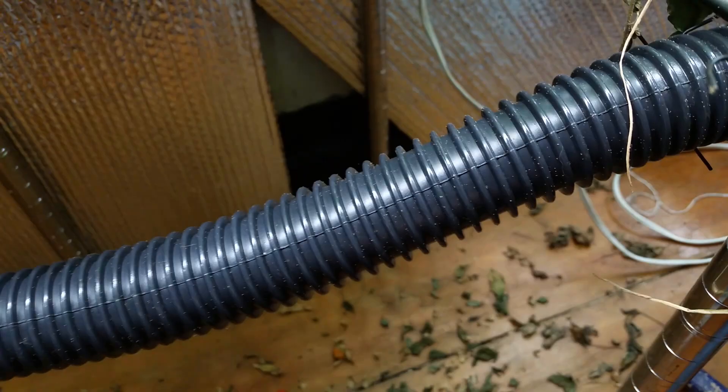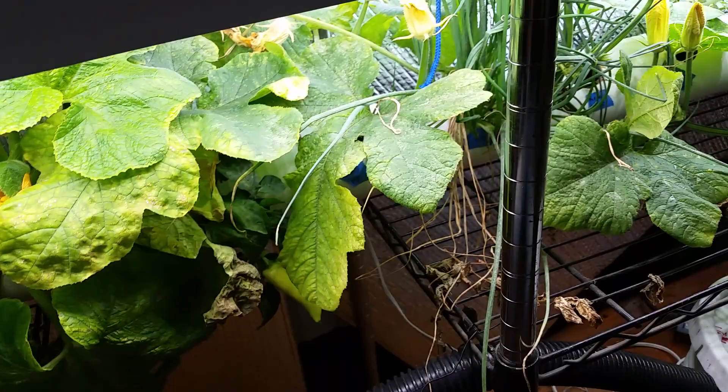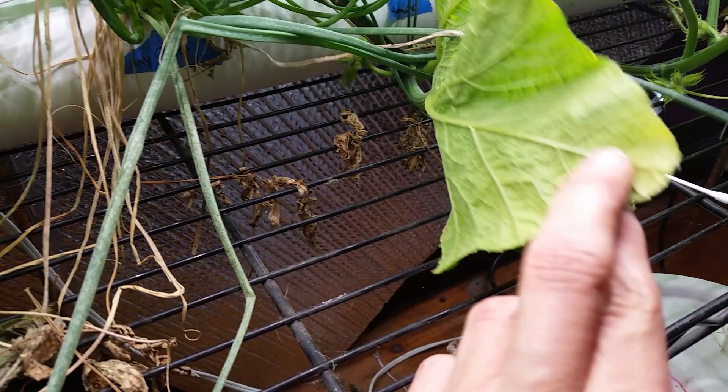My advice for people who have spider mites or especially aphids is scorched earth — you get rid of every single plant in your grow room and you leave it barren for a long time, like months. But I was hoping to get something going soon, so I'm a little disappointed. It's really my own fault because when I first saw the webs, I should have started spraying something.